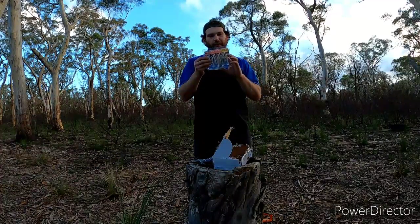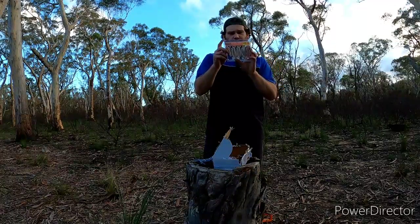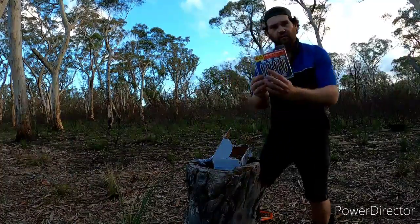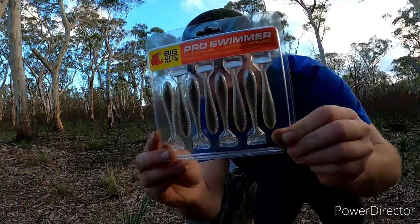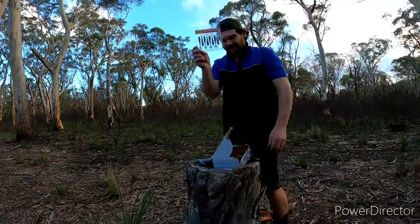So we've got a Pro Swimmer from Big Bite Baits. It's fortified with bite juice. The colour is a shad colour, which will be decent on a jig head that we may or may not get later.